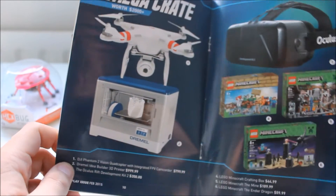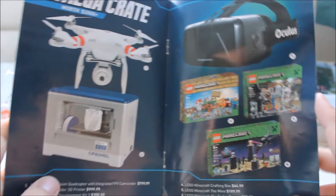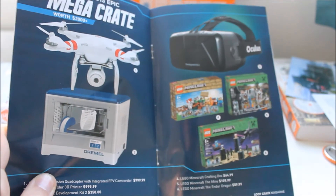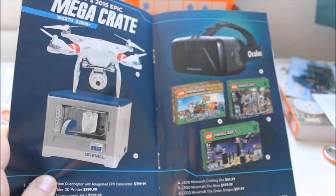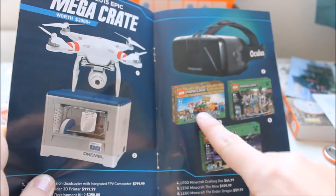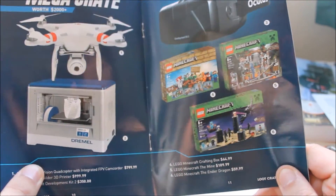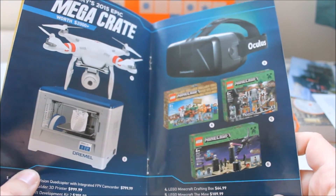Number three, it's the Oculus Rift Development Kit. Every YouTuber has one of these except me because I'm not famous enough, so I'm missing out — please send me one. I'll review it and everything, I'll be like PewDiePie. And some Lego — by hell, that's expensive Lego. Minecraft Lego. $65 for a bit.